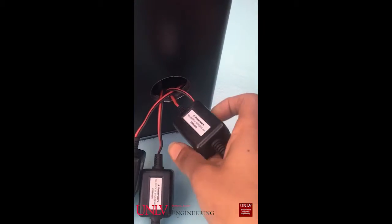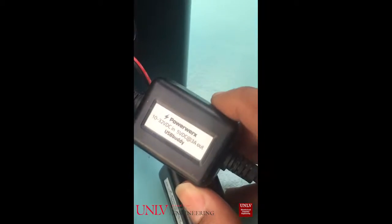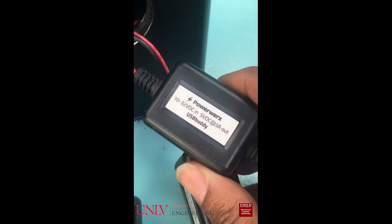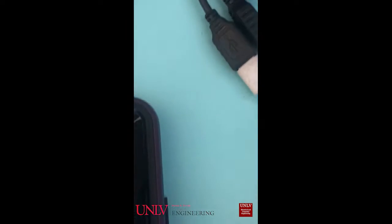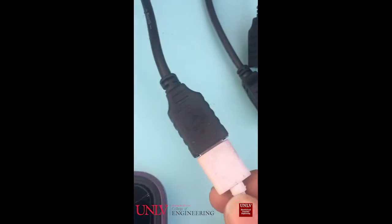These boxes here work as a step-down converter from the 12-volt input to a 5-volt output for the DC charge. And you can see from this device that it is charging, so it is working and connected.